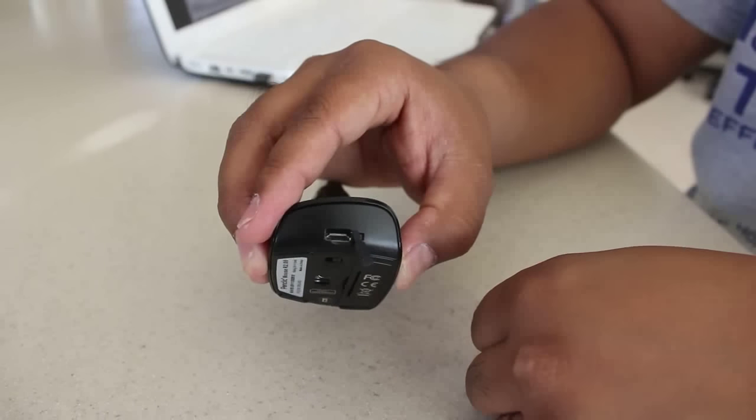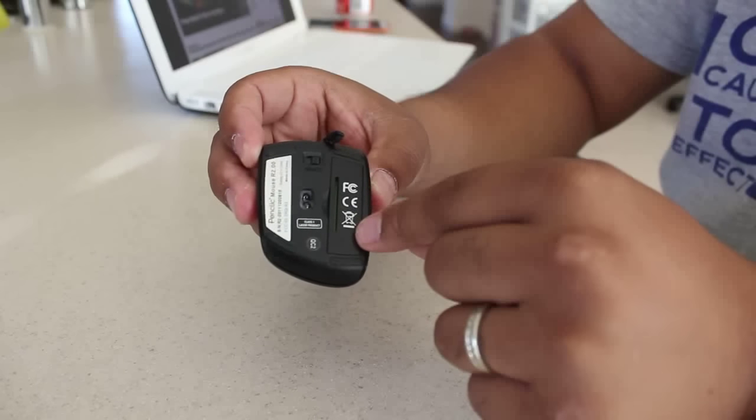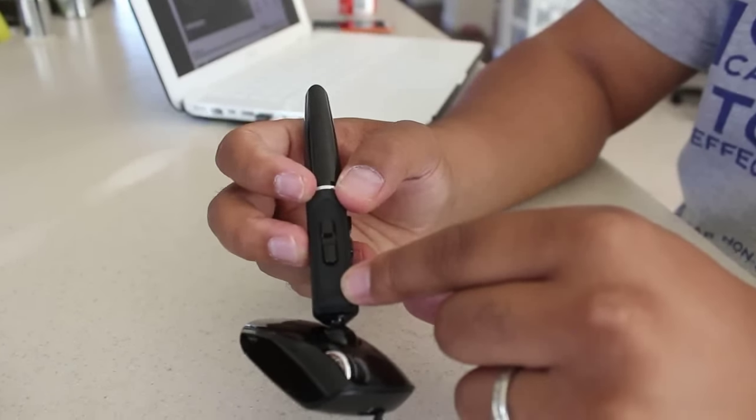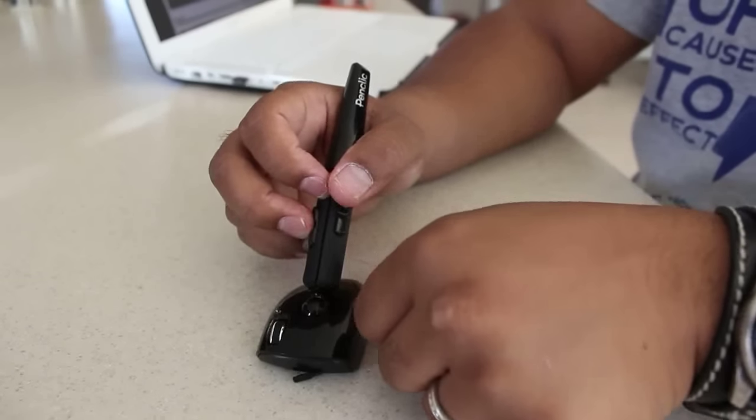On the Pen Click Mouse itself, you've got your USB port in the front — again which is micro-USB — your on and off switch on the bottom, the laser pointer on the bottom, and then your rechargeable battery, which goes in here, but it also runs off of non-rechargeable batteries as well. On the front, there are actually five click points: the left click, the right click, the middle click, and then two additional buttons that are really useful in browsers — one to go back one page and one to go forward one page. And then to scroll, you have the ever-so-popular scroll wheel right here.